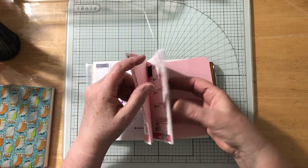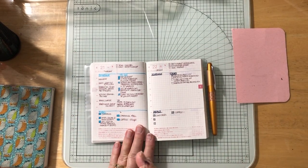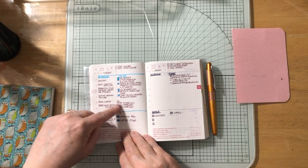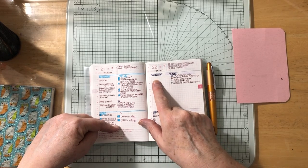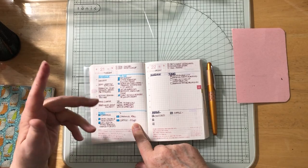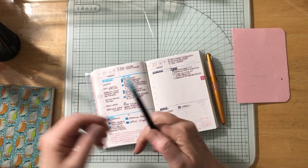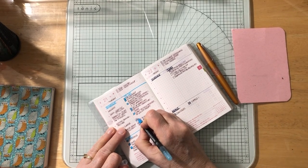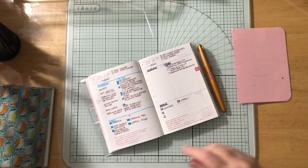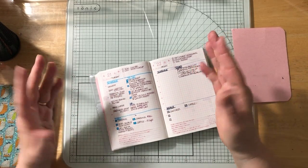I went ahead and started the daily pages yesterday on the 21st, experimenting to see what I like. First I tried 'schedule' and 'to do' and 'meals,' then liked 'tasks' better than 'to do,' so it's now: scheduled, tasks, and meals. I also put TV as a possible category — it might be good to see how much TV I'm actually watching and cut down.